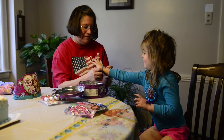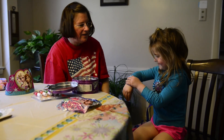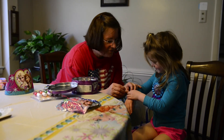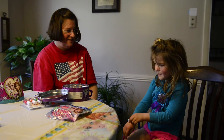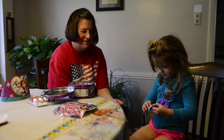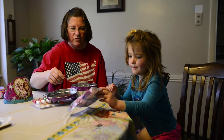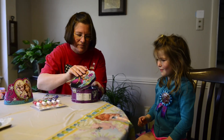Wow, look at that — she has so many jewelry things! That's Olaf on one side, yeah, that's an Olaf bracelet. You can keep all your jewelry in there, okay?